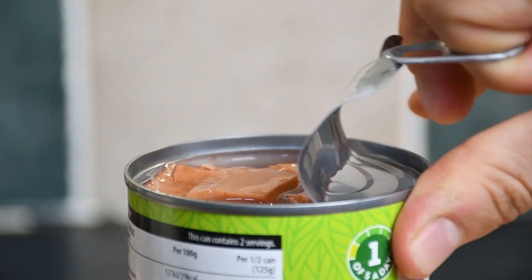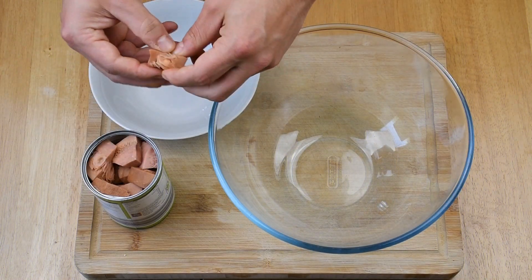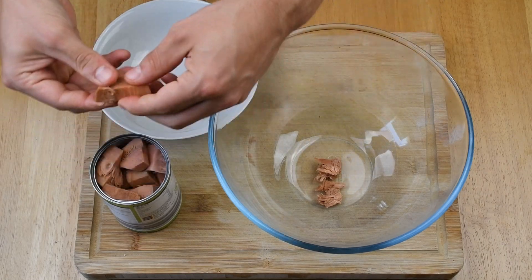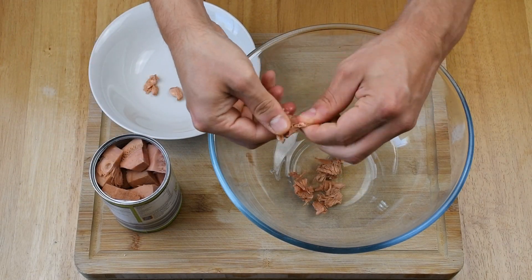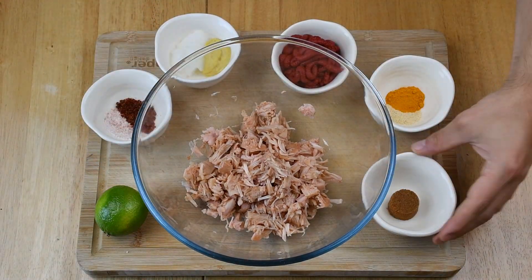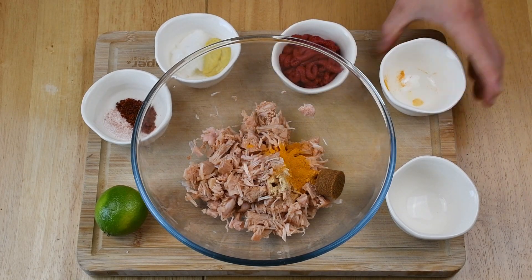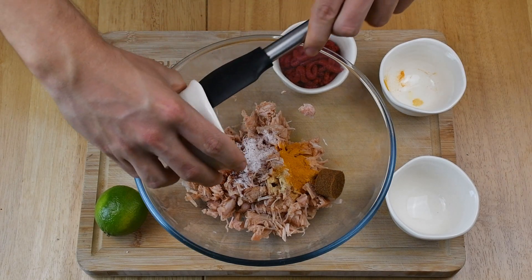After you gather all the ingredients, you can start by draining the water from the jackfruit and removing all the pits and hard bits out of it. Once done, add all the ingredients as shown to the jackfruit and don't forget the liquid smoke. Now give that a good stir and get ready for some chopping!